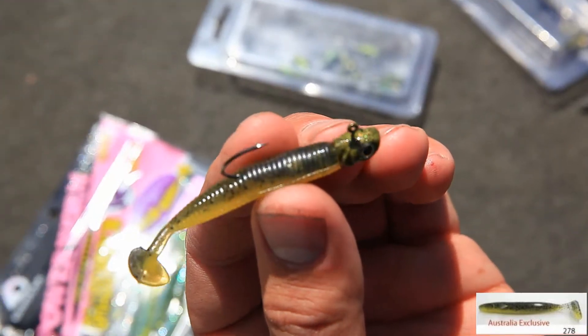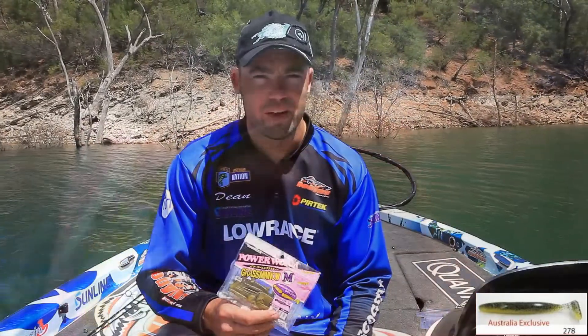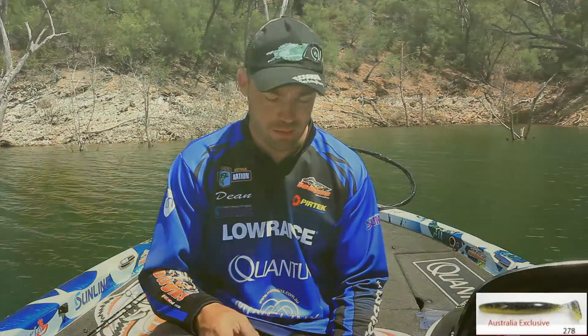I mainly like the Power Shad in the Queensland dams where the bait's bigger and the action of the bait's bigger. In 2014, ECOG have actually brought out my favourite eel colour in a grass winter, which is a more subtle action than the Power Shad. It suits the NSW dams better, like Sinclair and Glenbourne.